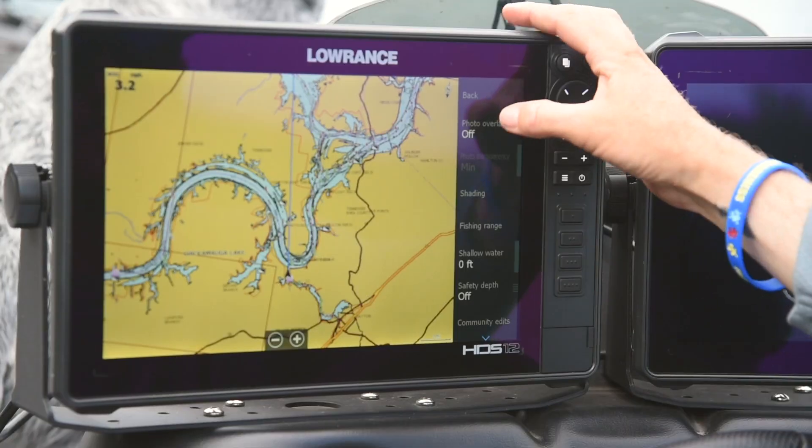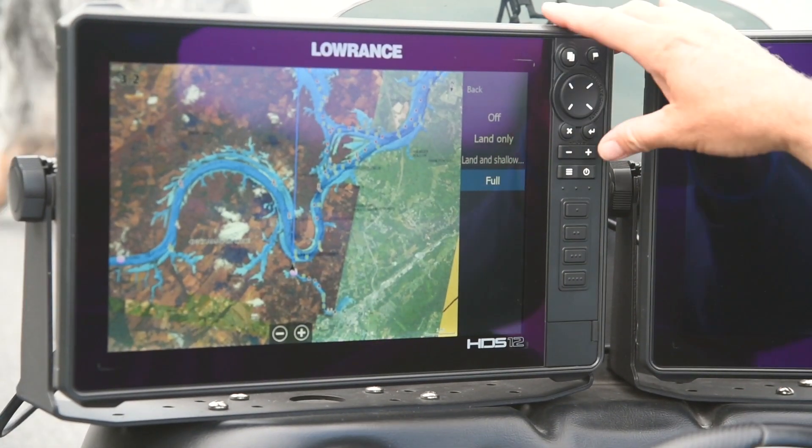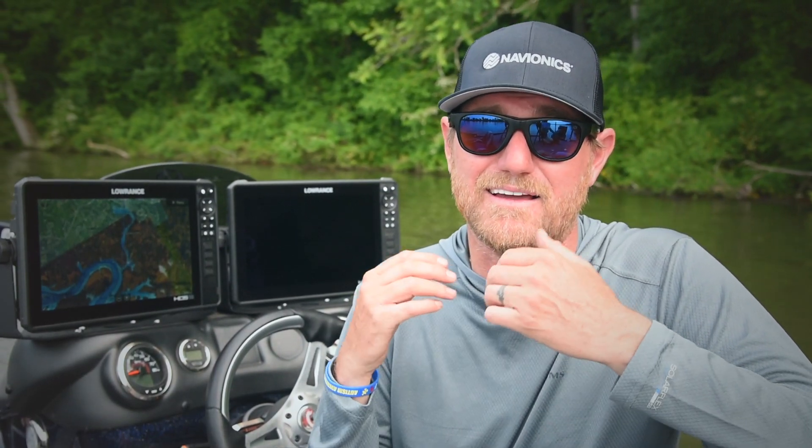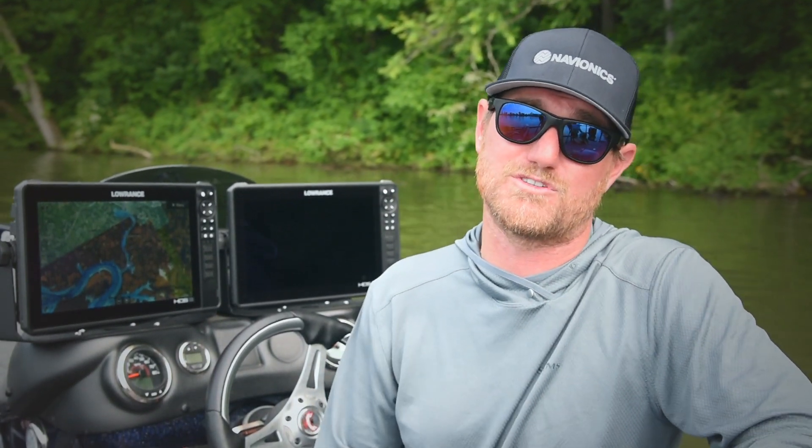Created using high definition one-foot contours that we've come to expect from sonar charts, sonar chart shading uses various shades of blue that very easily reveal changes in depth, highlighting channels, drop-offs, and other fish holding structures.